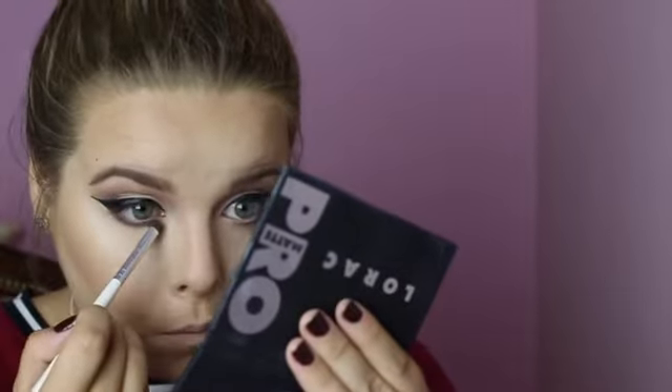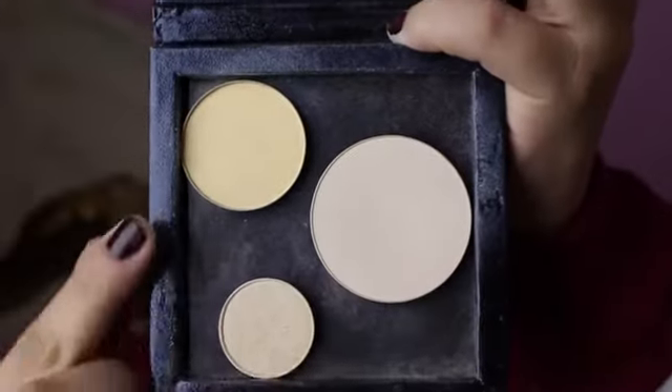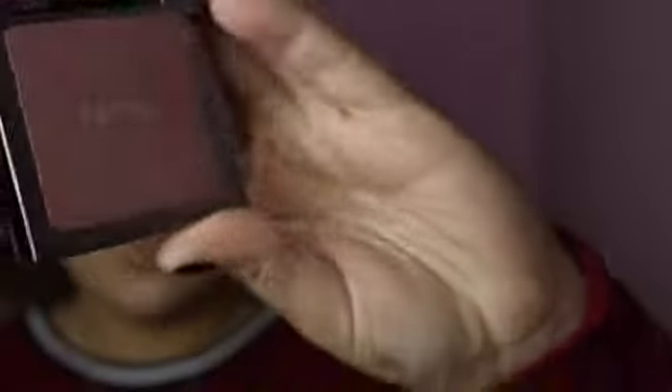Now I'm going to go in with the MAC Pro Emphasize and the Anastasia Beverly Hills contour powder in the shade Banana with my NARS brush, and cut and clean out that contour, setting a little under my eyes again and on my nose just to highlight those places.